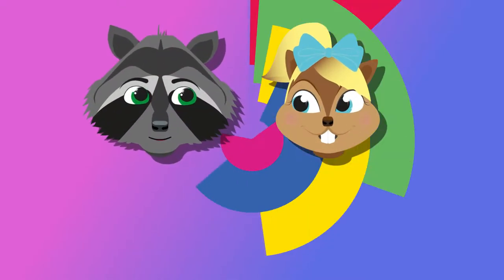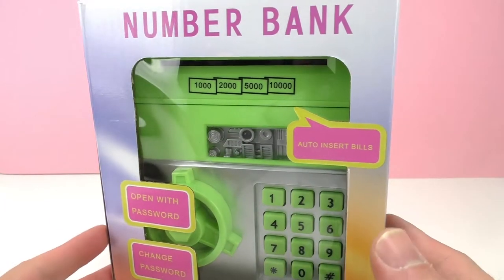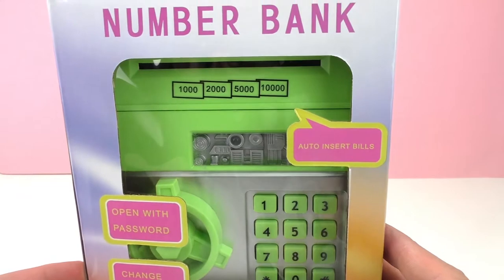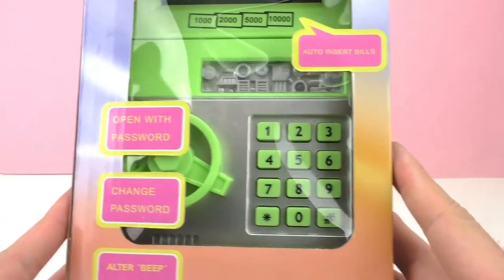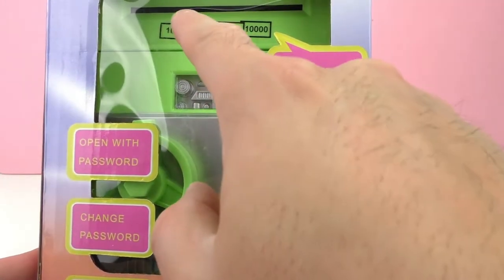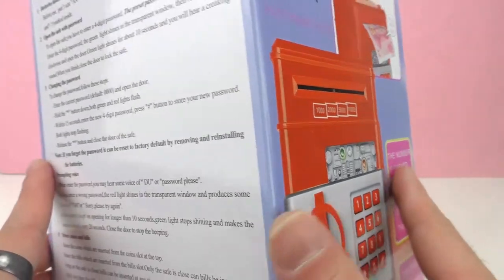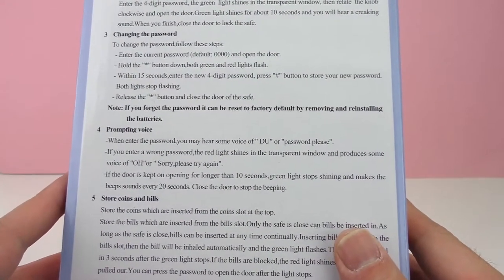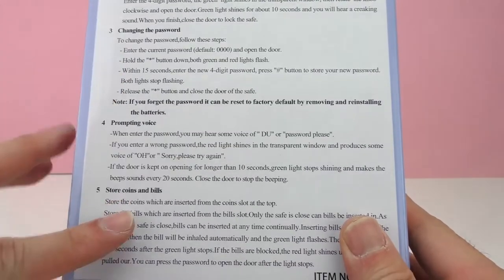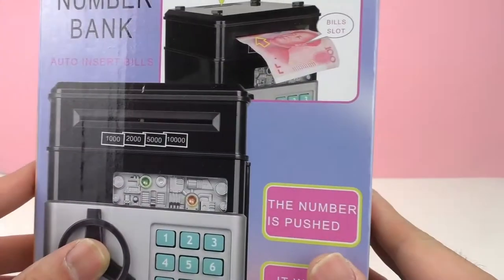Hello everyone and welcome to Play With Me Toys for Kids! Today I have an ATM machine for your house — it's more like a piggy bank but it is awesome. You can open it with your password, the bills auto-insert themselves, you can change the password, and it has sound effects. I already opened it and put the batteries in because it doesn't come with batteries, but right now it's all ready for us to use. So let's get started!